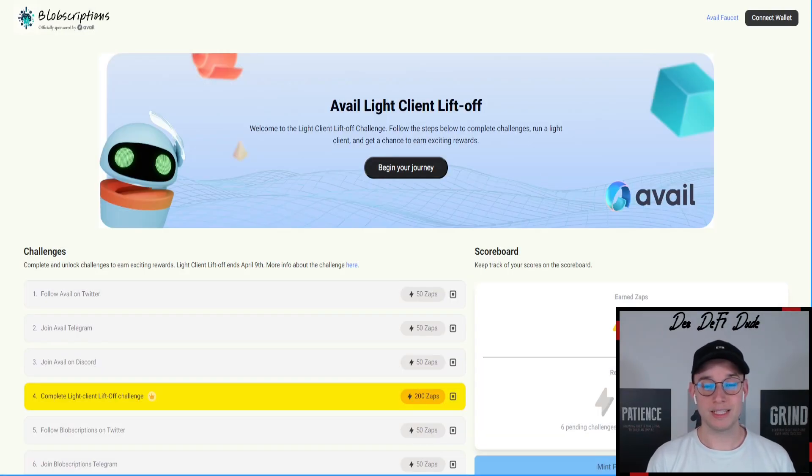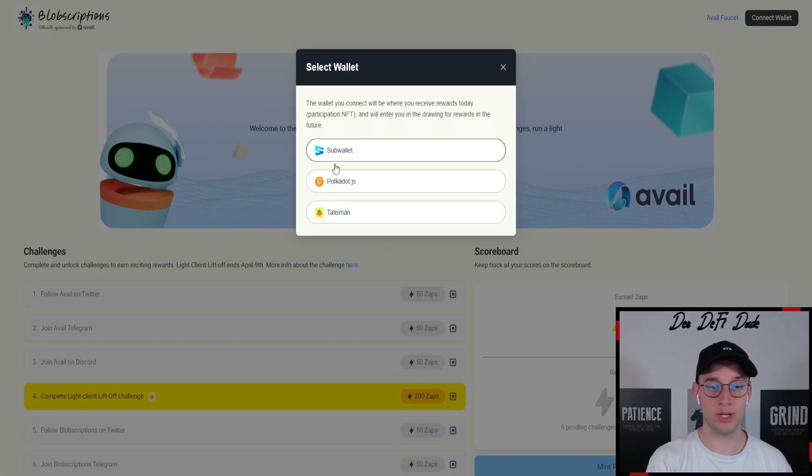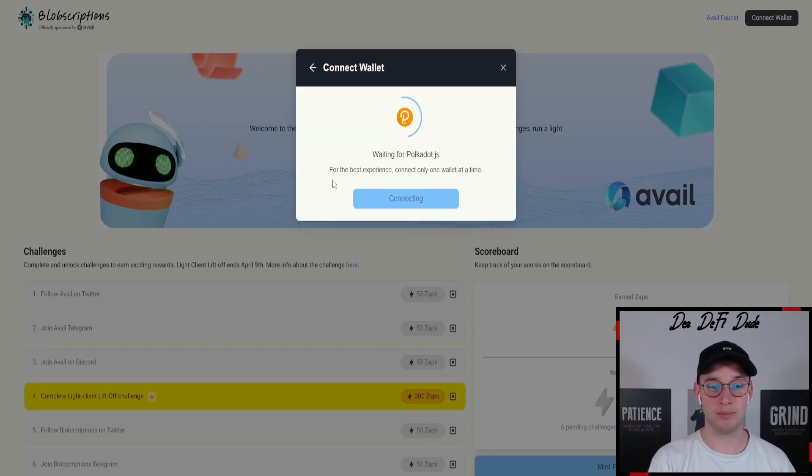To start off with this light client, come over to the light client dashboard where you want to connect your wallet first. In the top right corner, you can do that with three different wallets. Most people are using the Sub Wallet; I use the Polkadot extension — that's completely up to you. Just connect the wallet you have.